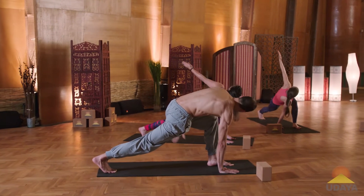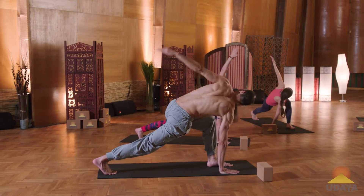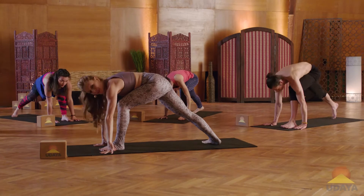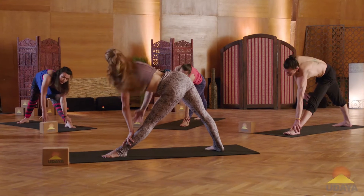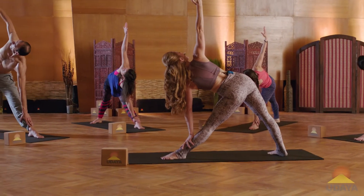Two more. Last one. Now the hand comes down to the ground. Pivot the back foot flat. Shift your weight back, straightening your left leg. Hand can come to the shin. Slide the hand up the leg. Hand to the heart.